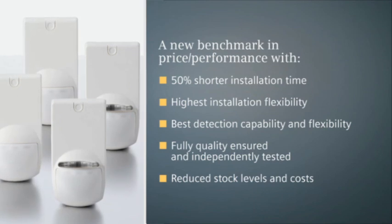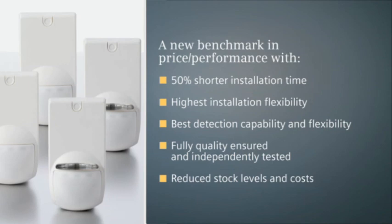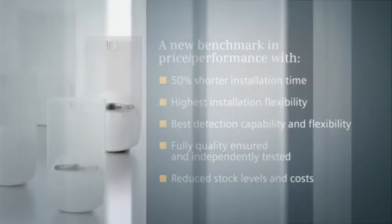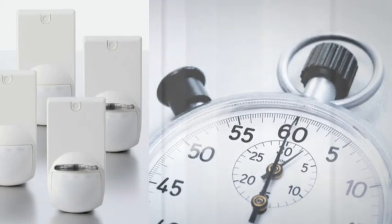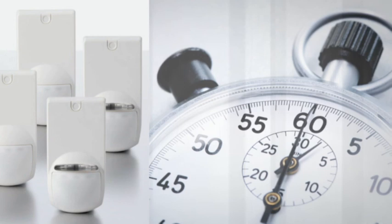E-line detectors offer a wealth of often unique features that make their installation flexibility unmatched. Every feature has a purpose and meets one of the challenges faced by installers every day. E-line detectors — simply the fastest installation time, and so much more.